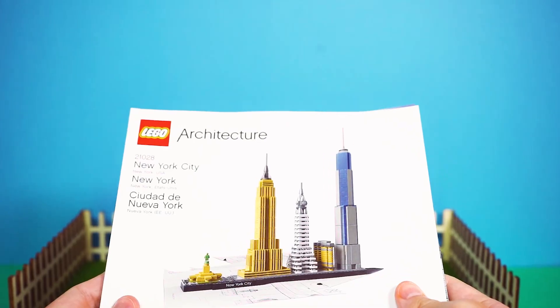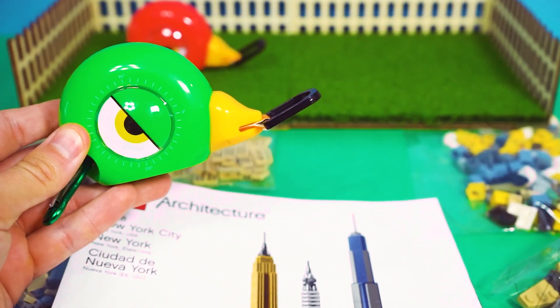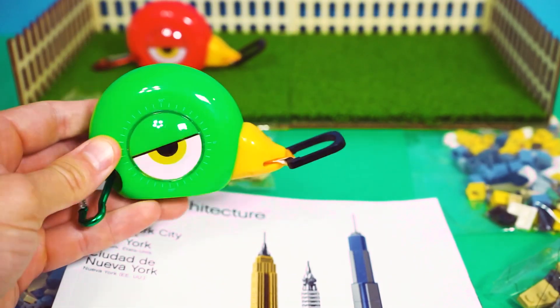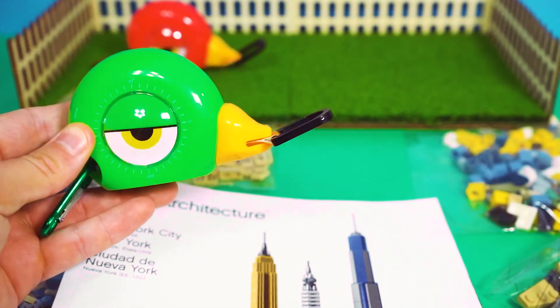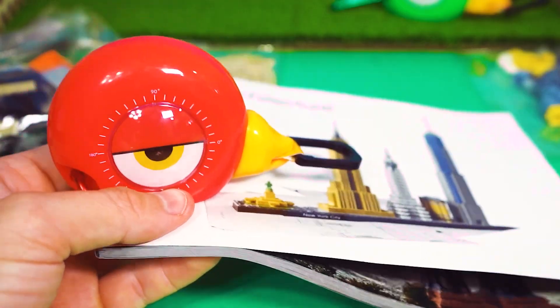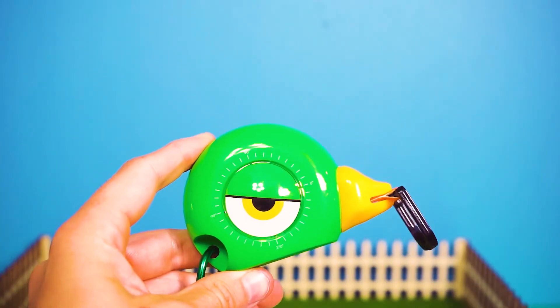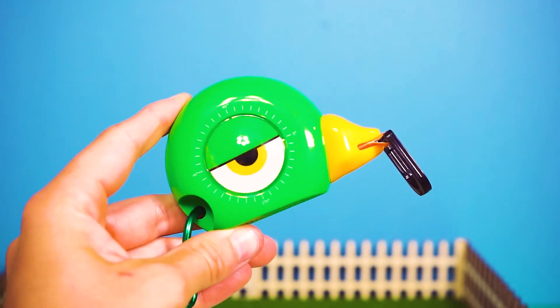Here are our instructions. This looks fine, but instead of reading, what if we just feel it out? Go by vibes. No, we follow the instructions step by step, like civilized builders. Fine, but if this turns out to be boring, I'm adding something cool at the end, I swear.